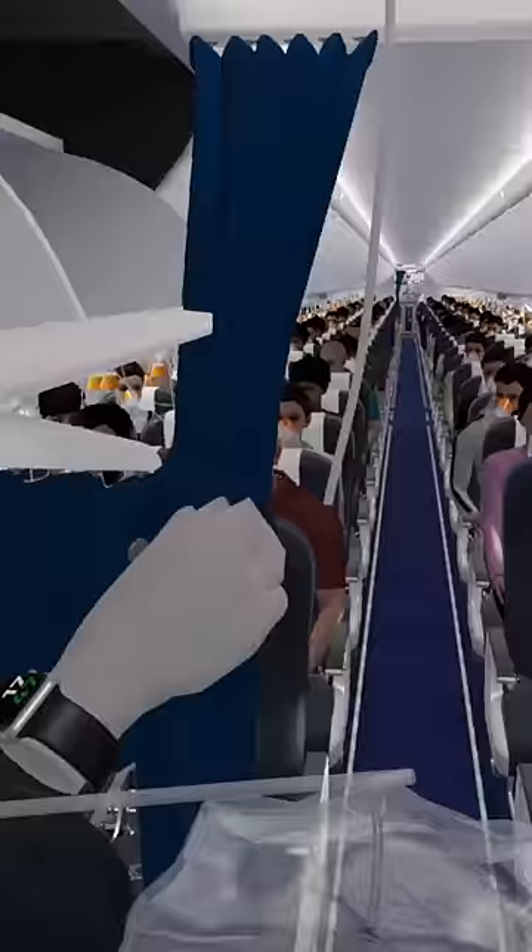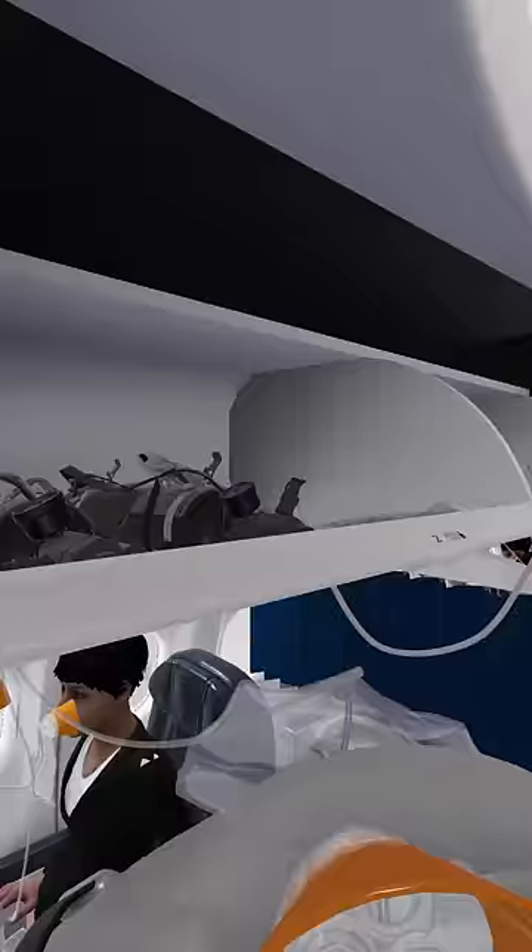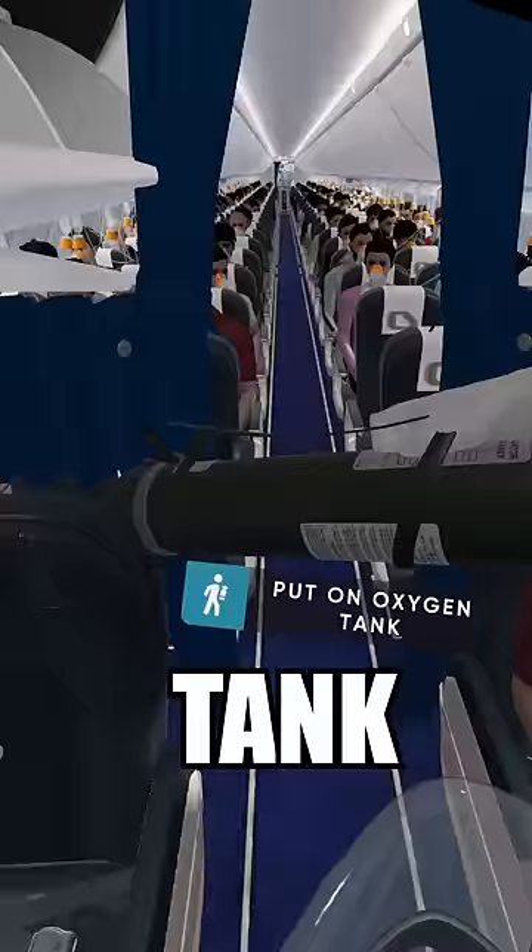Connect the mask with the oxygen tank and unplug the oxygen tank. Switch your mask with the oxygen tank mask. Carry the oxygen tank bottle on your own body.